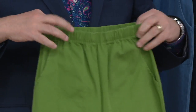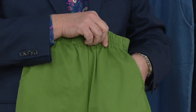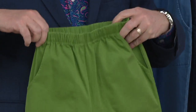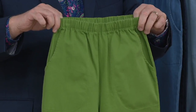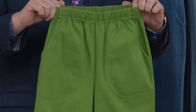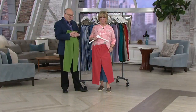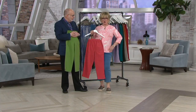Elastic pull-on waist, pockets — great pockets. They're a crop length with a side slit. These are awesome, and the first time we're presenting them this year. Look at this outfit — papaya pants and the flamingo shirt.